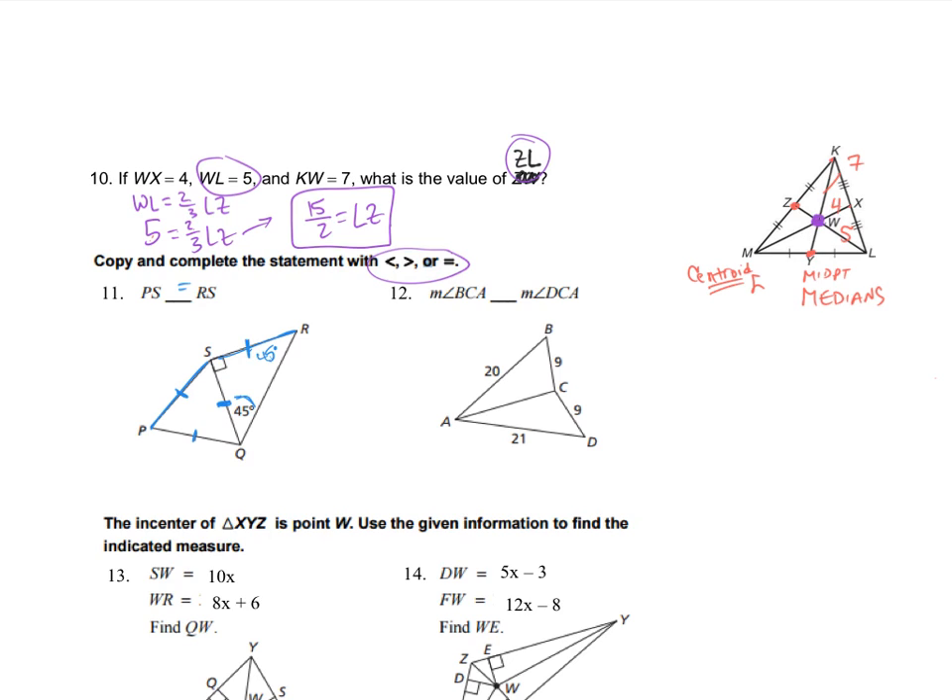For number 12, the measure of angle BCA compared to DCA. In triangle ABC, this piece is congruent to itself, and both other sides are 9, so they're congruent. But this angle is going to be smaller than that angle. How do I know? Because that's 20 and that's 21. That's the converse of the hinge theorem. Since this is 20, that angle will be smaller than this one. So DCA is the greater angle.